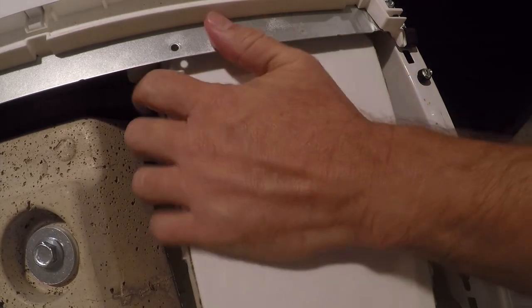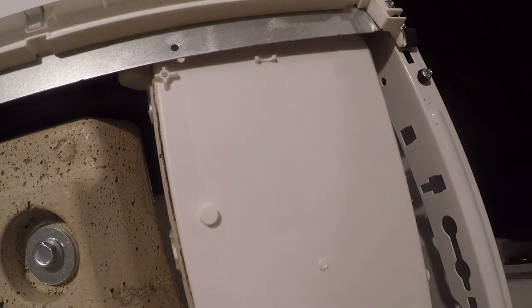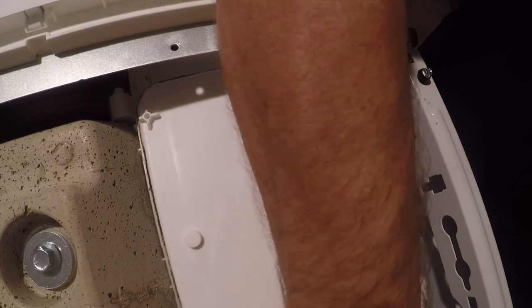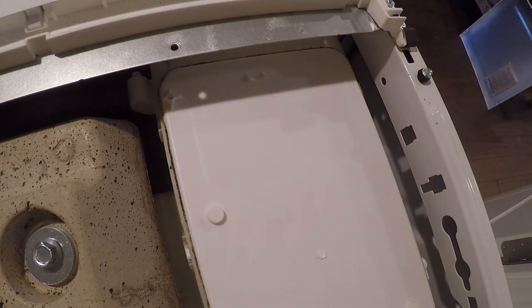So one of the hoses that came with the replacement valves is too short. And wouldn't you know it, it's the one for the hot water — which is the one we broke last time. I'll deal with that in a minute. More saving.